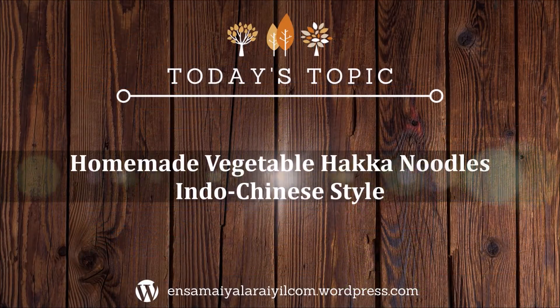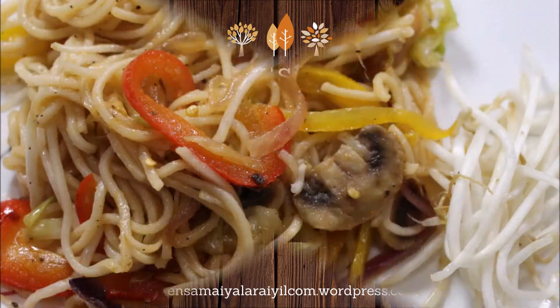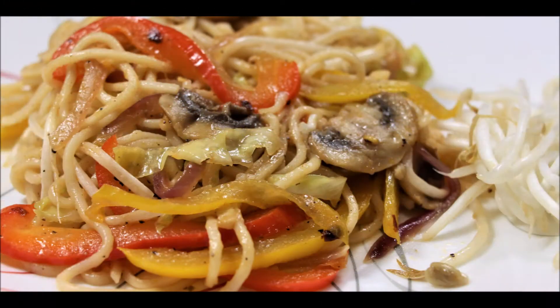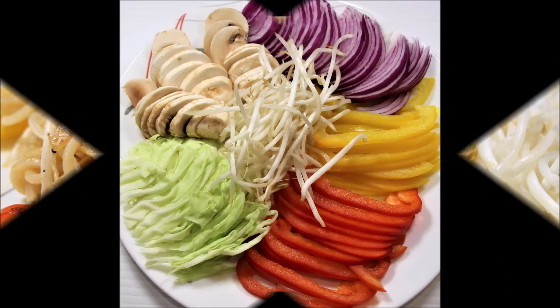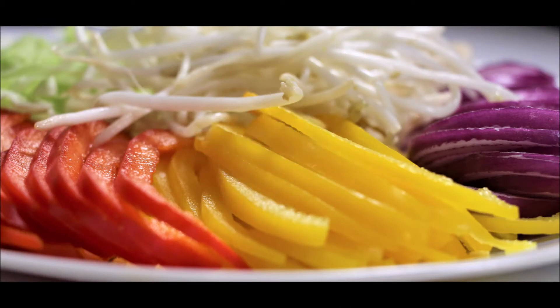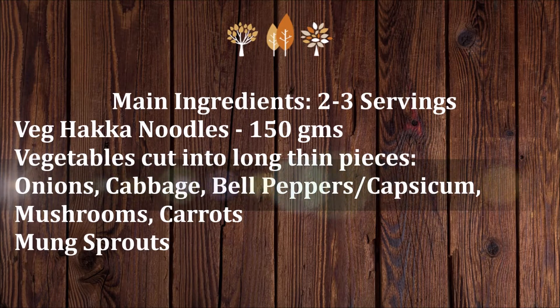Hello friends, today let us see how to prepare vegetable Hakka noodles at home. Usually on Friday evenings or Saturday evenings it is junk food time at my home, and kids are more eagerly waiting for this day to have their favorite junk foods. I tend to prepare them at home rather than buying from outside, so this is one of their favorites.